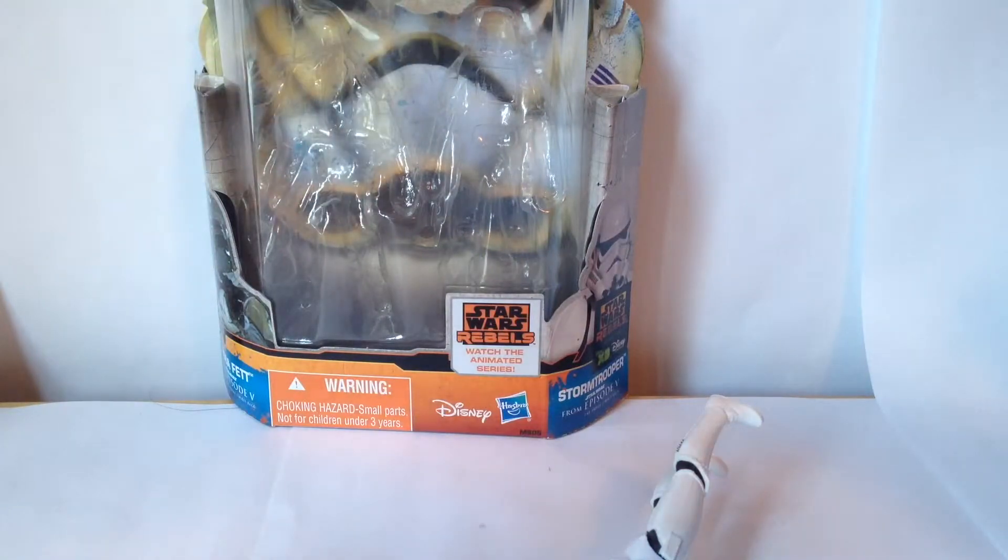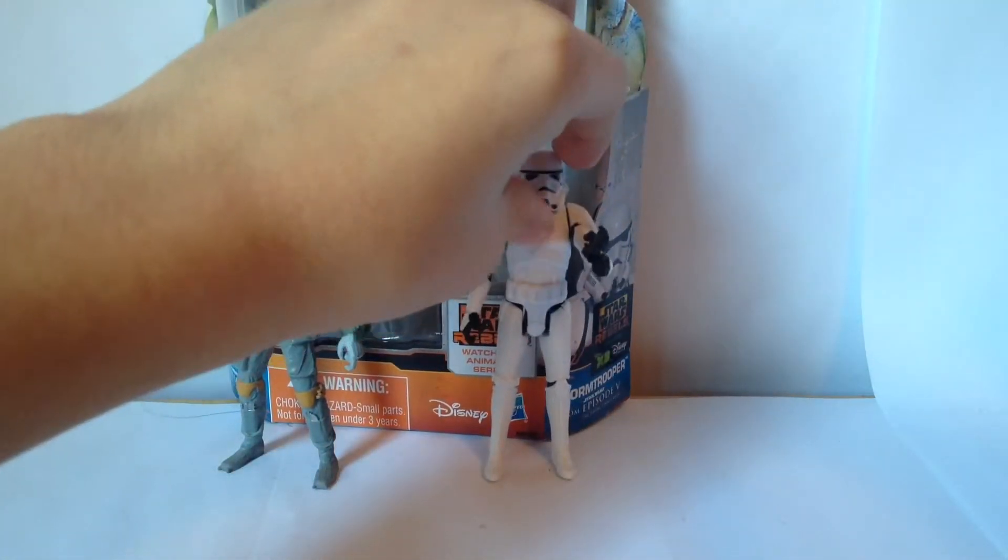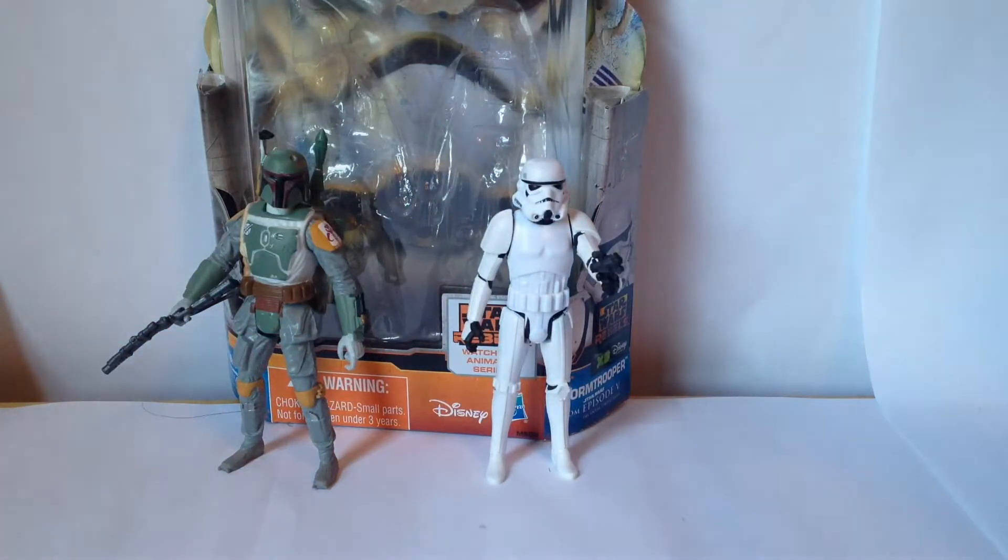This set has two figures, and they're limited on articulation. But hey, at least they don't have lightsabers — with a blaster you can just pose them and stick up a blaster and bam. So, what is my score for this set? I'd say it's a pretty good set, so I'd give it an 8 out of 10. The pros: the Boba Fett is sculpted really nicely, we actually get a Boba Fett, the jetpack is removable, the Stormtrooper and Boba Fett are really well detailed, and the blasters are pretty cool.